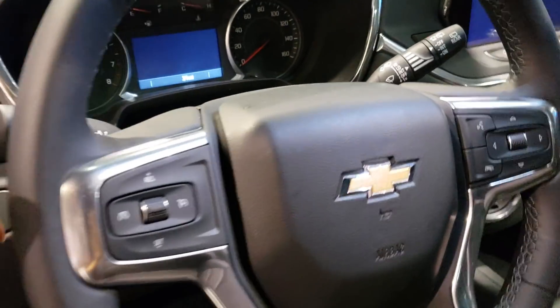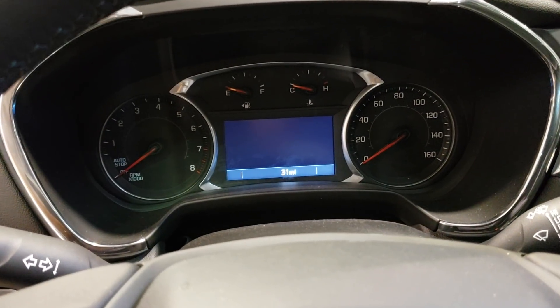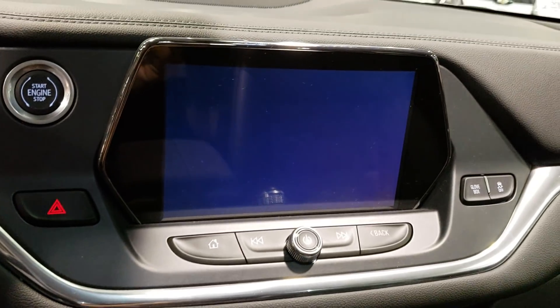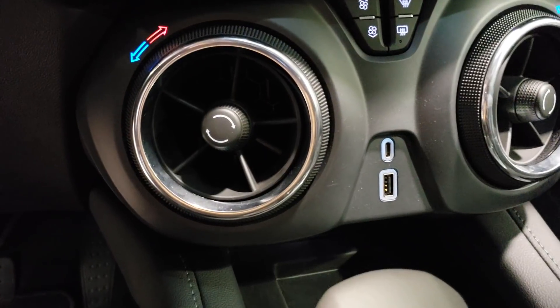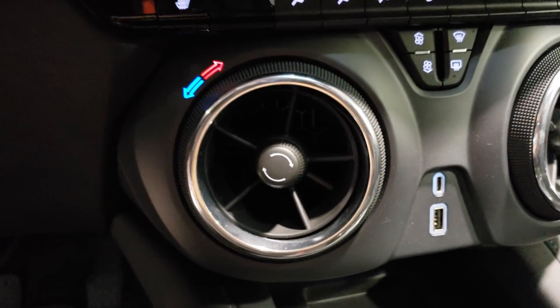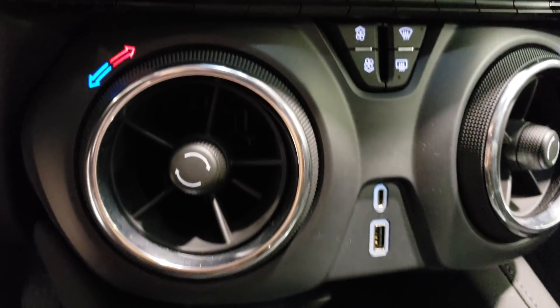Nice leather-wrapped steering wheel. The display is simple and nice, and your infotainment system looks great. You get USB-C and regular USB — I think the regular one is called USB-A, I always confuse those.